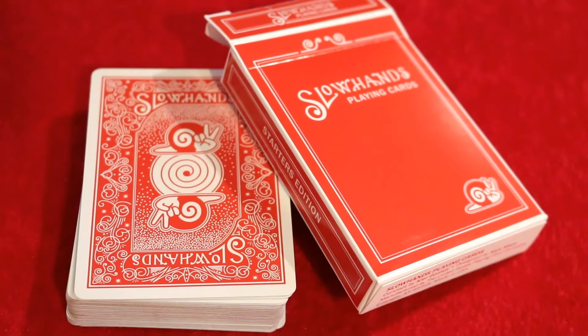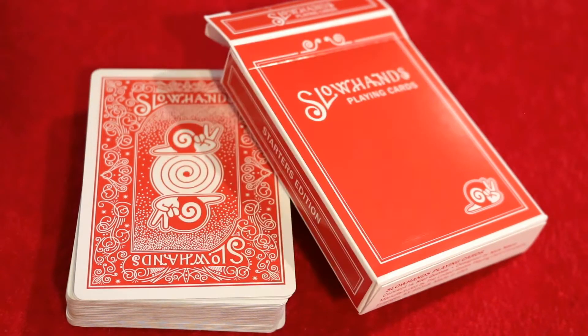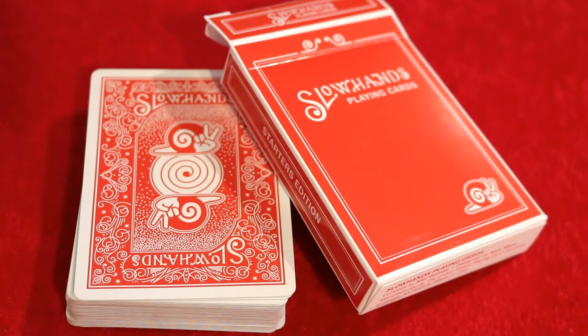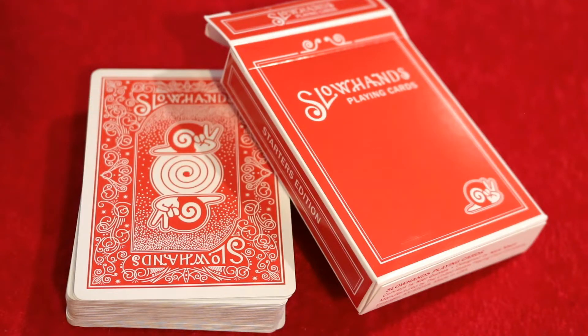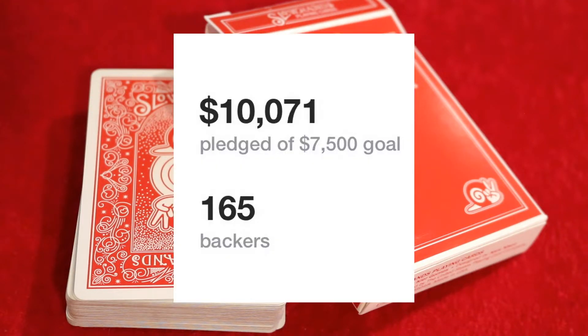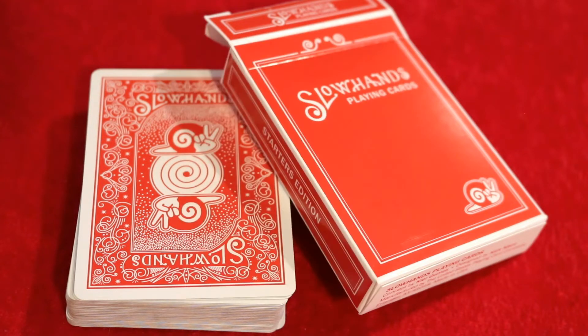The Slow Hands playing cards by Keir Gomes Magic, designed by Nick Nisko, were on Kickstarter back on January 24th of 2020. The project ran for 30 days and was successfully funded after an amazing 165 backers came together and pledged $10,071 US dollars of a $7,500 goal.